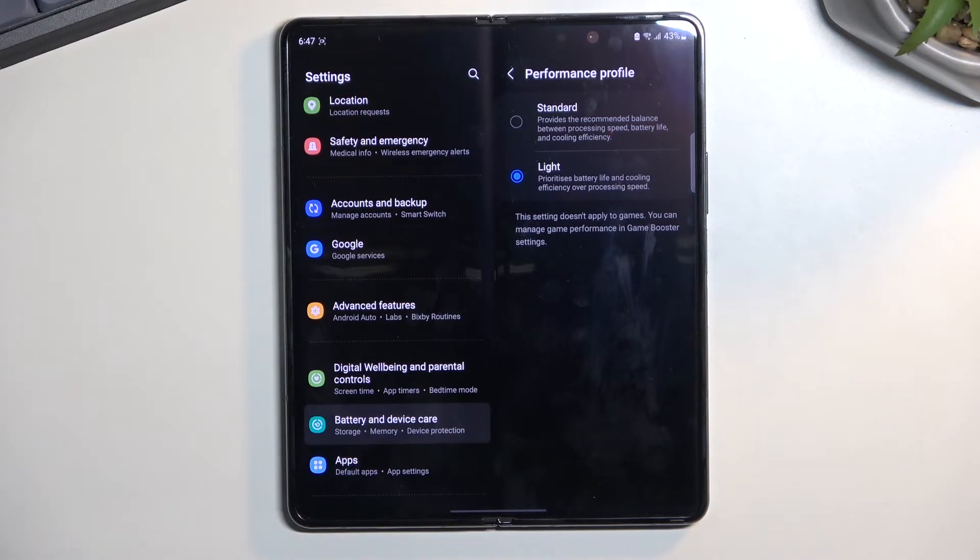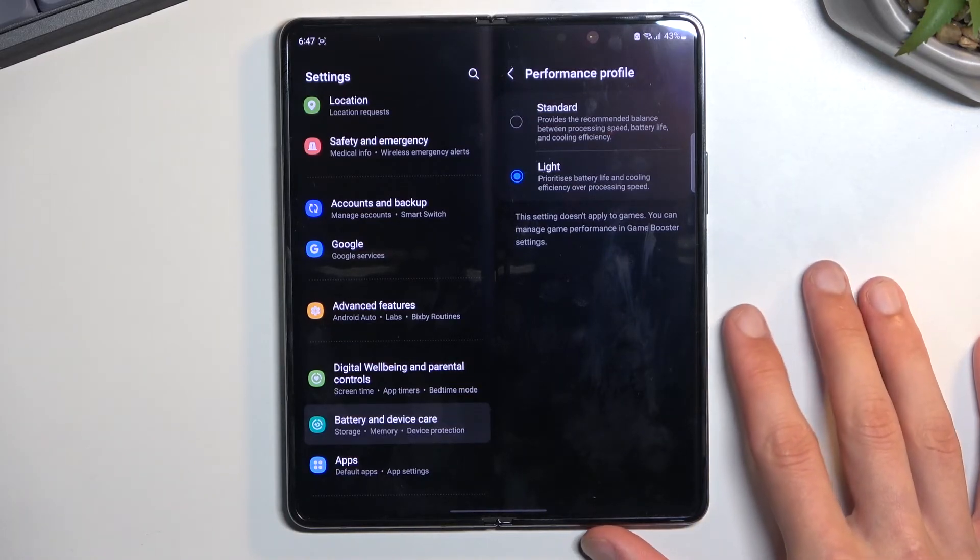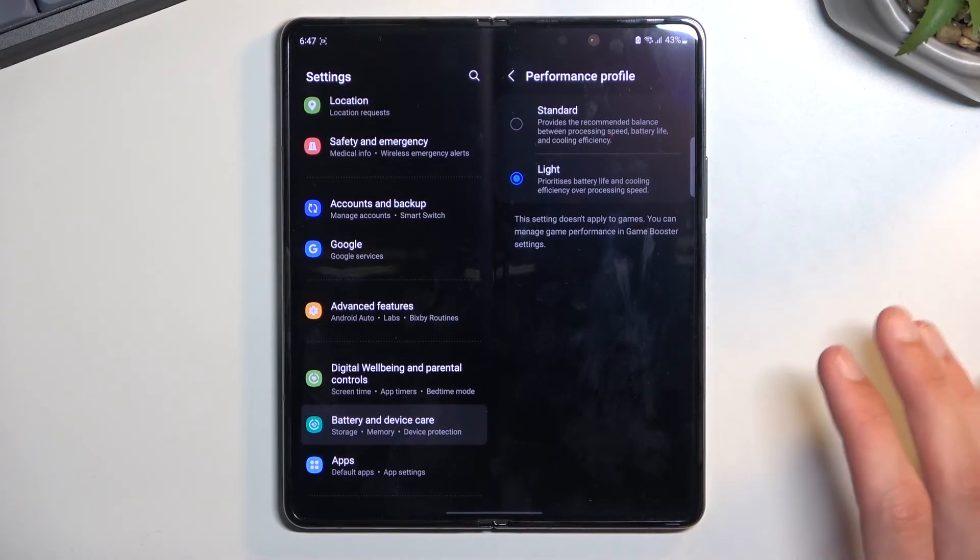I'm talking about fractions of a second — having an app open about a tenth of a second longer or whatever it takes, you can get some battery life, which I personally prefer to have enabled. Even if it doesn't save much, it still will save a little bit, and I'm not doing any high performance tasks to where I'd need that top peak performance.